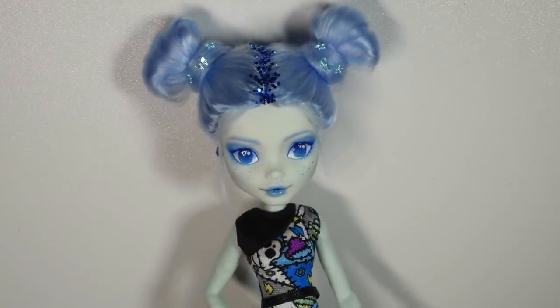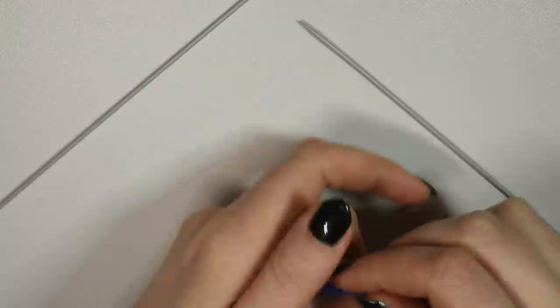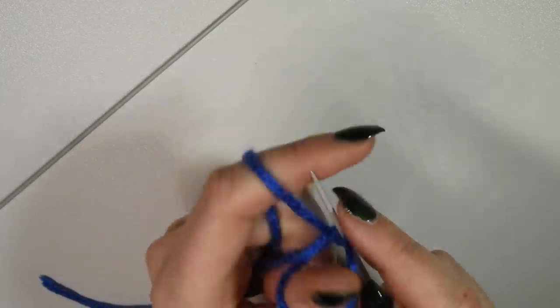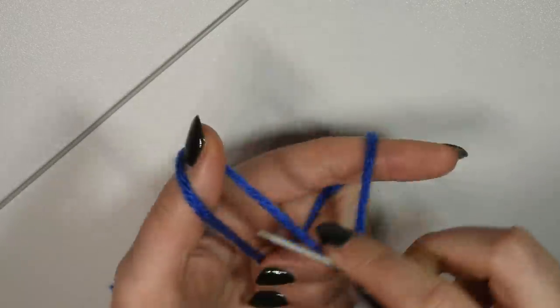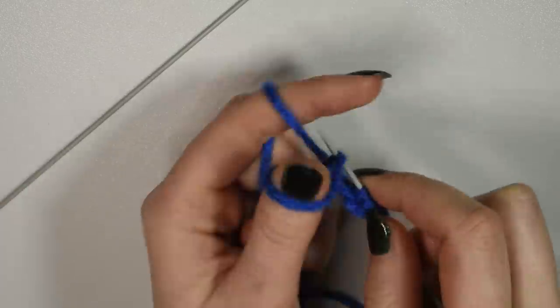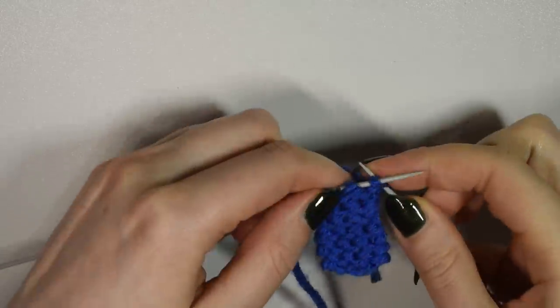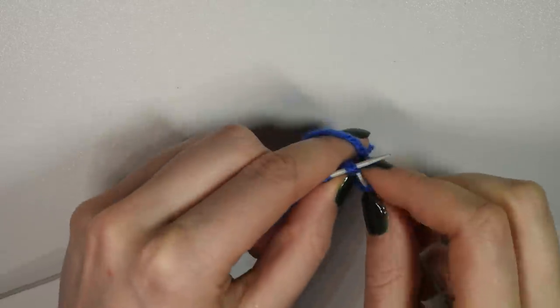She was technically done at this point, but since I already had my yarn out and hadn't used the dark blue one, I decided to knit her a scarf. I'm not going to give any tips on knitting because I'm really bad at it and haven't knitted for years, but I just did a few little stitches and knitted a little long scarf, then added some of the light blue yarn at the ends.